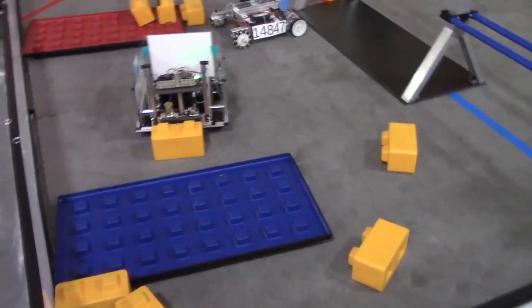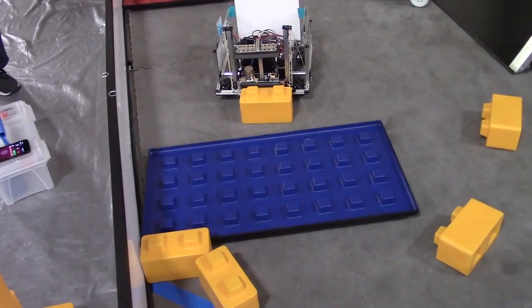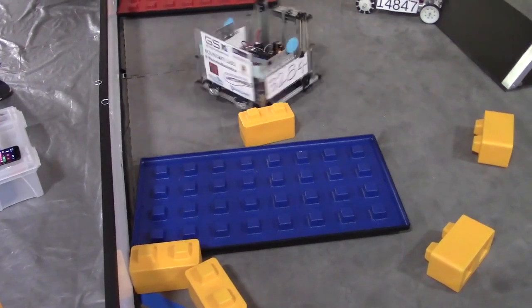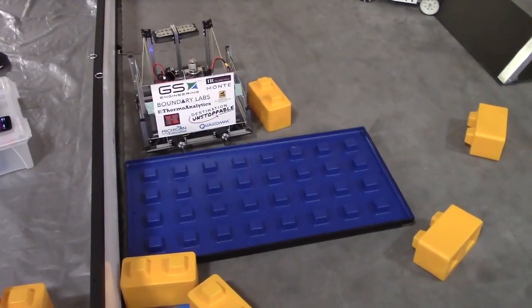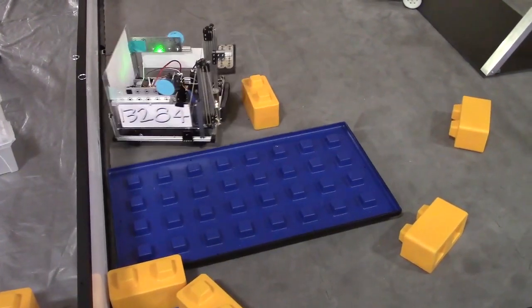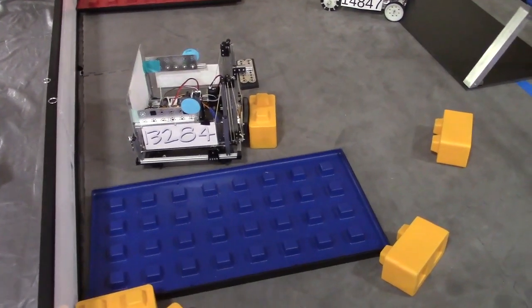The robot has a rope elevator and a grabber. In the back, there are two latching mechanisms to grab onto the foundation. Let's take these one at a time — let's show off your grabber a little bit to start. How did you come up with this type of grabber when thinking about what you wanted to make for the robot?